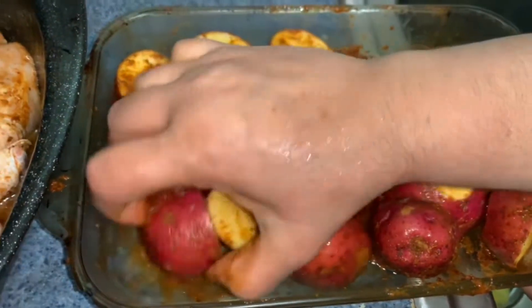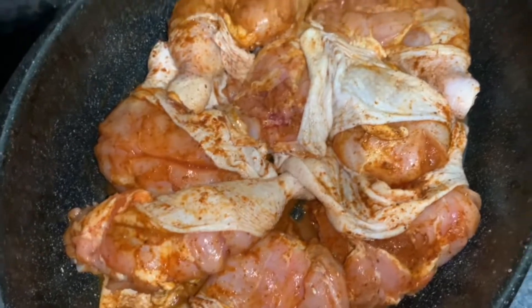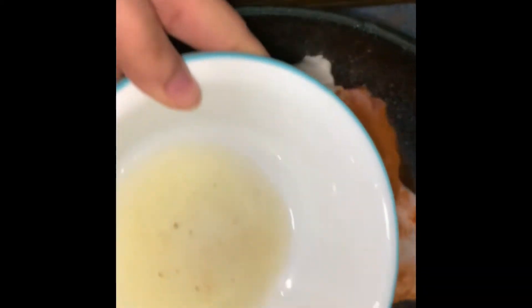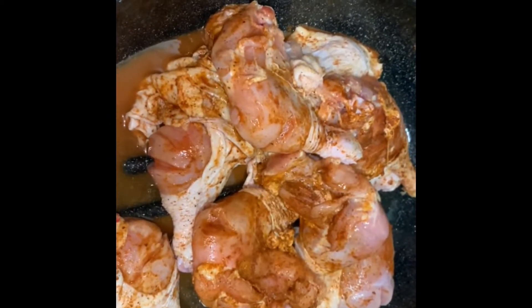Since Mama didn't have tandoori masala, we started with the chicken. The chicken with the skin was put on — usually my mom used to remove the skin, but this time the skin was kept on, which was different. We didn't eat it that way before. I know that in America people eat fried chicken with the skin.